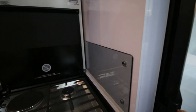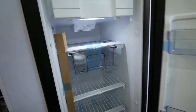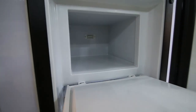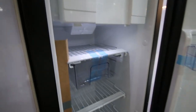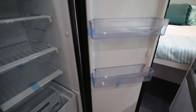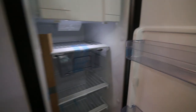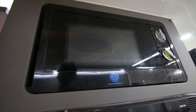The fridge is 152 litres with a sizeable freezer compartment and plenty of fridge space.